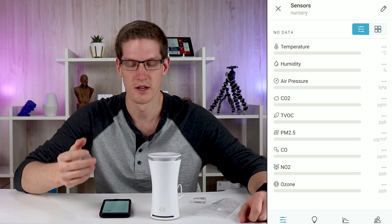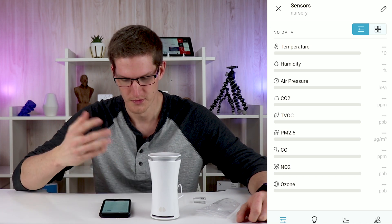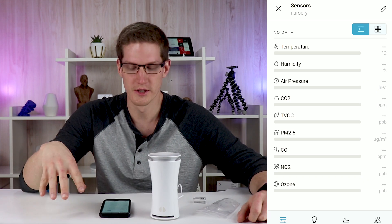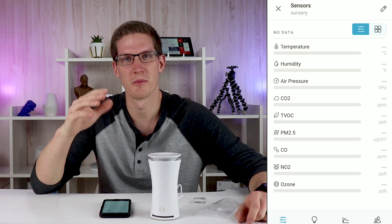It says it needs a couple of days in order to get everything calibrated, which makes sense. It doesn't want to give any false alarms right off the bat, but I'm going to let this run for a couple of weeks just to see the overall air quality of my home. I'm kind of nervous, like I said, but I'm also excited. So I will see you guys in a couple weeks.